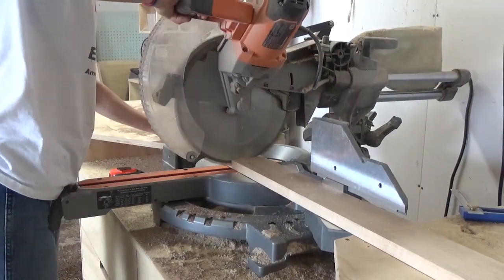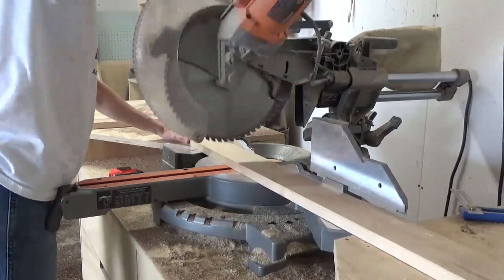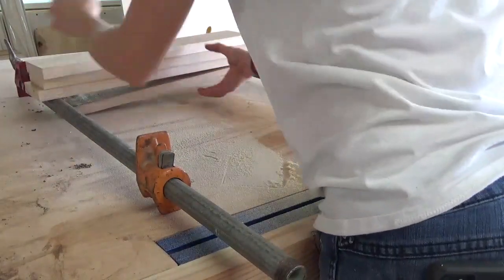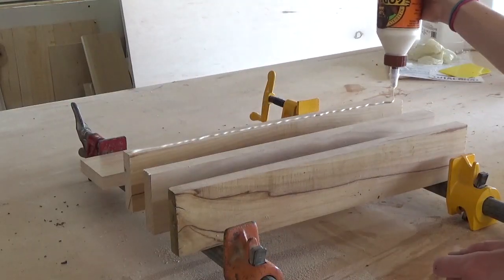To make for a cleaner glue-up, I squared the edges of my maple board on the table saw and then took it over to the miter saw to cut it into four equal pieces. This will be the main part of the board. I glued these four pieces up as shown and clamped, making sure to keep everything nice and flat.